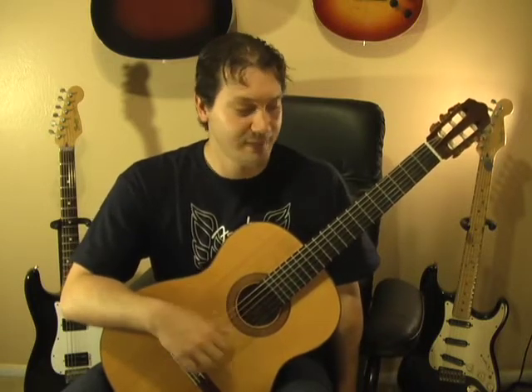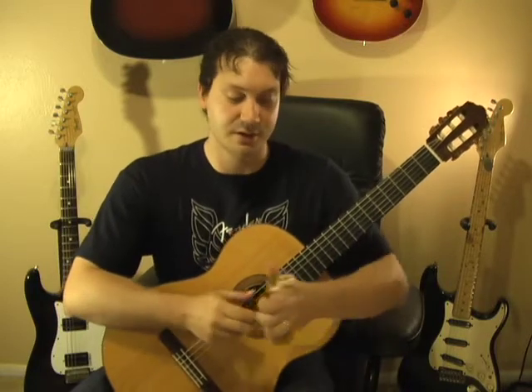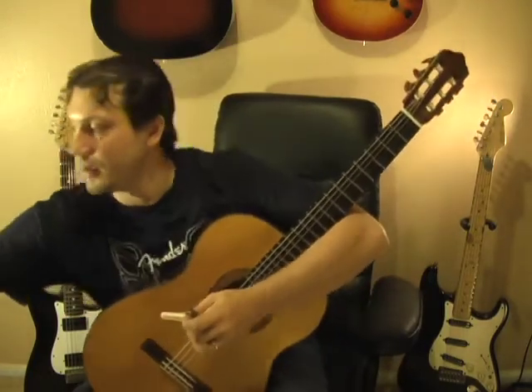Here's the video on how to change strings for a nylon string guitar. A lot of people will take off all six strings and then put all six new strings back on, but I tend not to do that — it messes with the tension of your instrument. So I'm going to change one string at a time, starting with the low E string. You'll need a string winder, a pair of clippers, and some D'Addario Pro-Art normal tension strings.